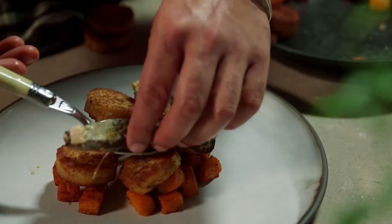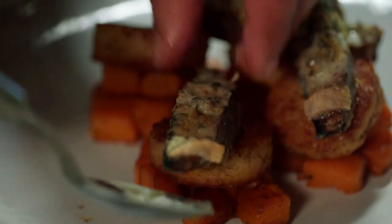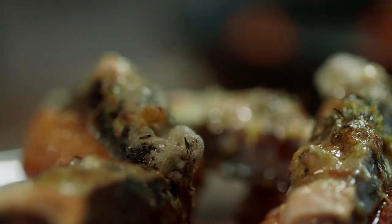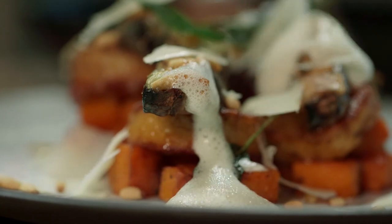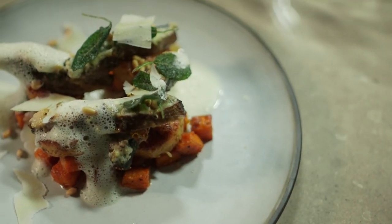Now all that's left to do is to plate this dish up. Serve the mushrooms on top of the gnocchi and the pumpkin. Add a fresh garnish and drizzle with some nutty leftover butter. Finish off with sage and some grated Parmesan. Why not serve it with a white wine sauce? The recipe for the wine sauce is available on our website. This looks good and it smells fantastic.